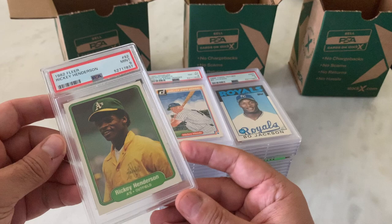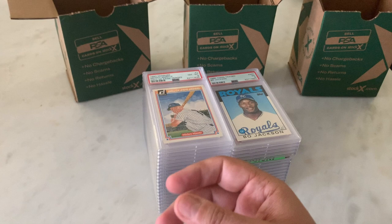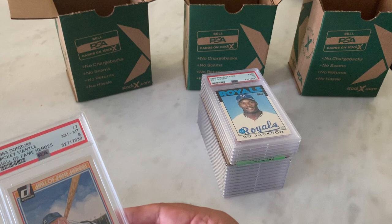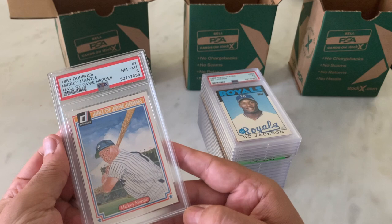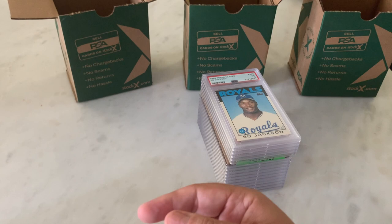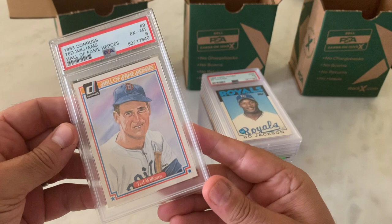There's something about the A's uniform — the yellow and green that I always love. I don't know if it's because I played for Roslyn Savings Bank in Little League where we were green and yellow. Now we are in '83 Donruss Hall of Fame Heroes. Here's a Mickey Mantle with an 8, and I can finally say I have a Mickey Mantle card in my collection — a graded Mickey Mantle card, no less.